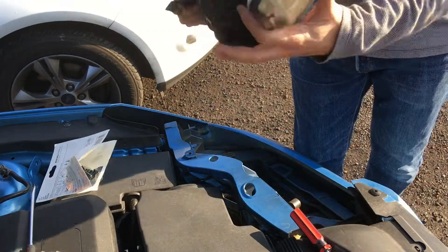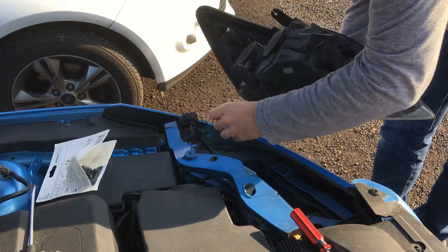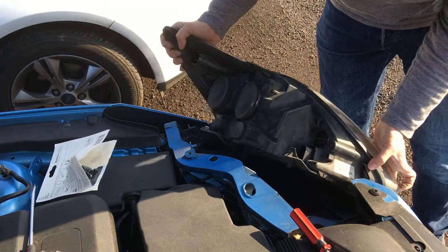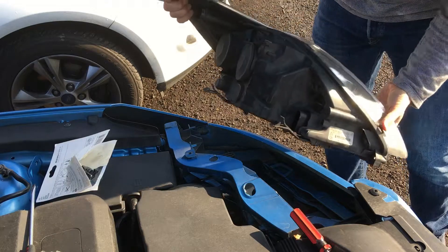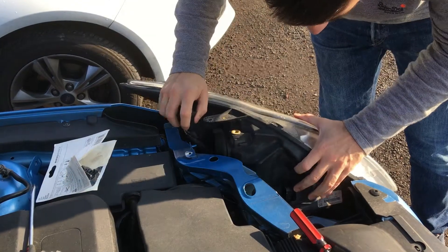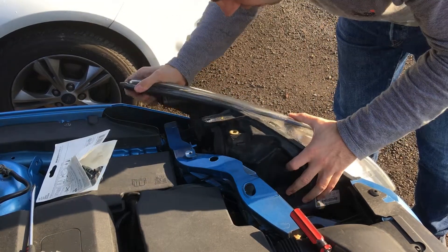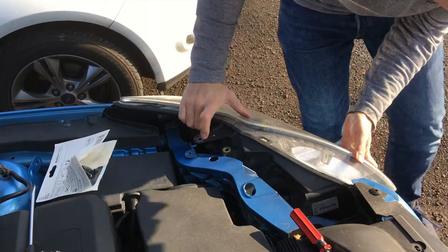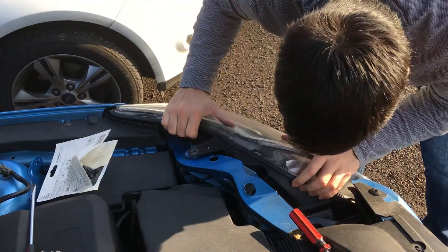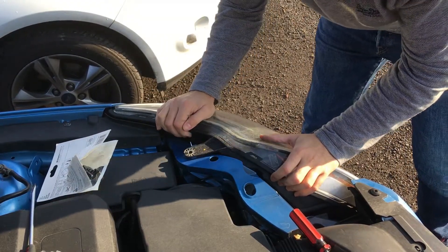There you go — job's a good one. Slot it like that; there's a bit of a slot in here as you can see. You basically put it like that — sometimes I forget this step. Then don't forget the connection. Then slide it in place; make sure there are a couple of guides in here and it's all in place.